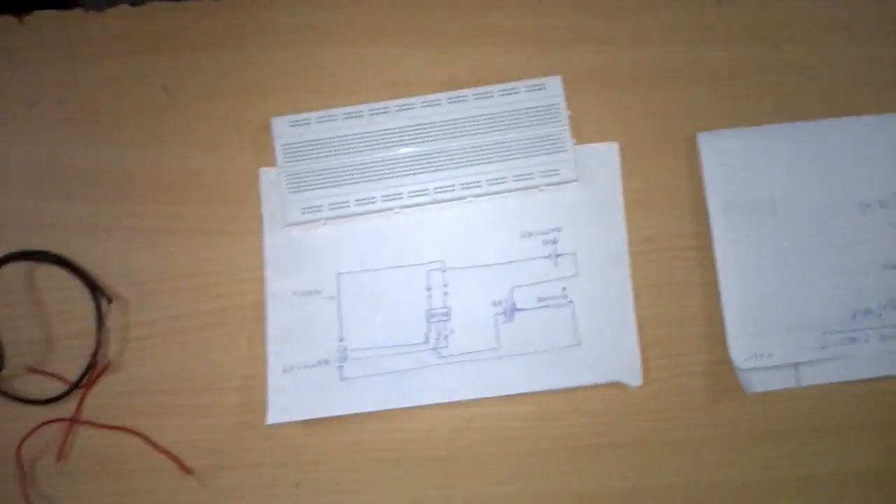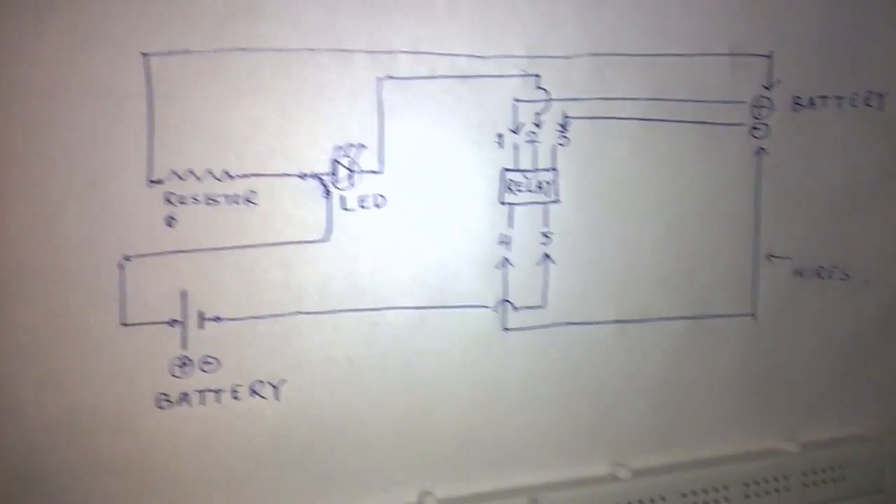This is my friend Deepak Kumar and we are going to make a simple inverter circuit. It is very simple — a student with no idea of electronic circuits can make this. Now I will show the components which are going to be required in this experiment.